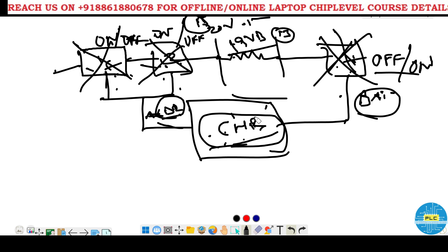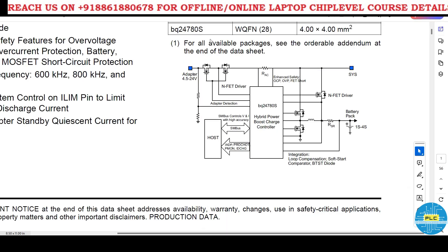We will check the schematic one by one. Here is the BQ24780 charging IC circuit. You can see the first and second MOSFET and the third MOSFET. When the AC adapter is connected, this IC recognizes AC is connected and turns on the first two MOSFETs by giving the AC drive voltage — more than 5 volts above the source voltage. If the source is 13V it gives 18V; for 19V input it gives 24 to 25 volts through CMSRC.